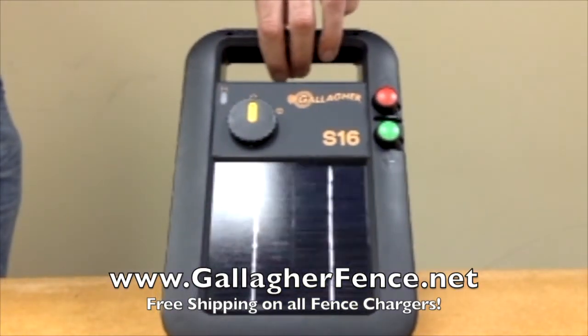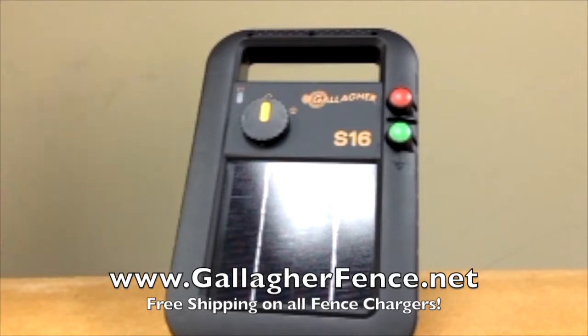For more information, please visit us online to check out your S16 today.